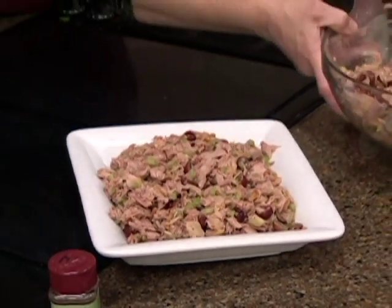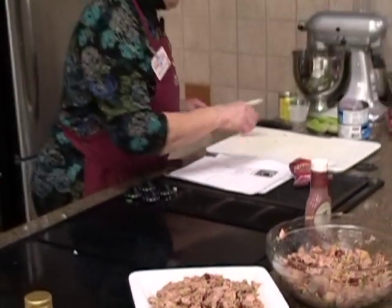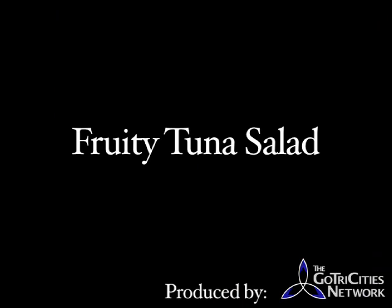So there's our fruity tuna salad. Very good. Okay, thank you. Bye.